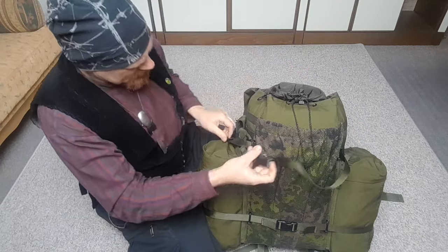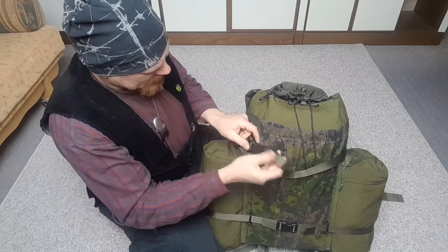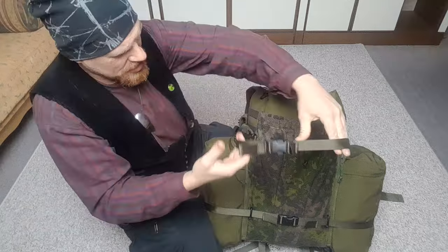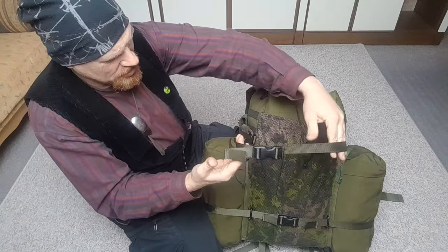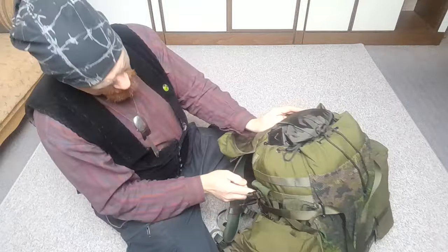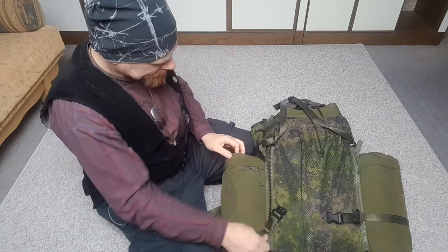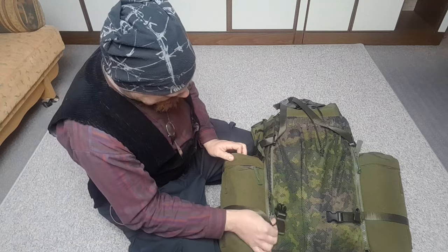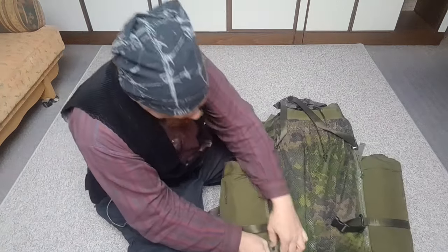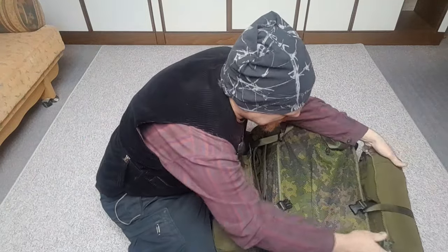Next modification: the straps. I took the whole backpack apart before putting it together, and I made these straps a lot longer. Originally they started here, now they start here on this side. I'm going to take off these PLCE rocket pouches so you can see more of the mods I did.